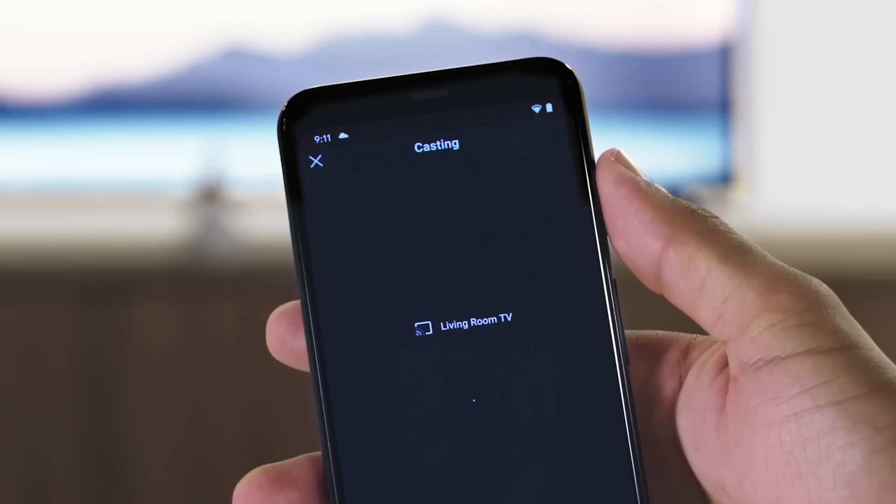The first step is to make sure your Oculus app is ready. Make sure you have your headset and your mobile phone on the same wireless network. And there are two ways to begin casting: from the headset or from the app.